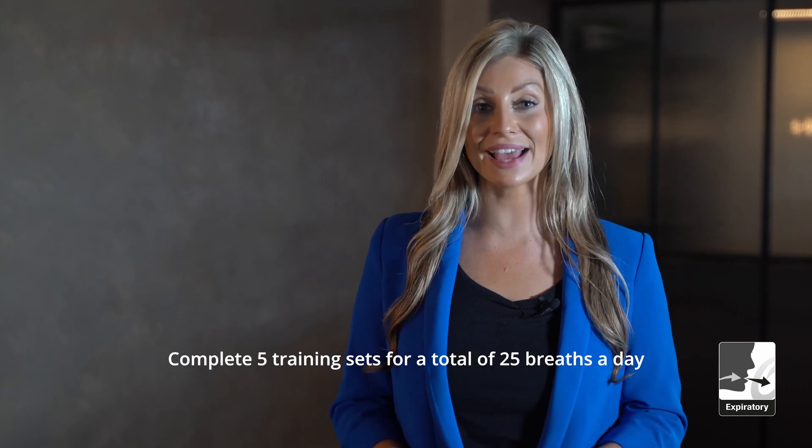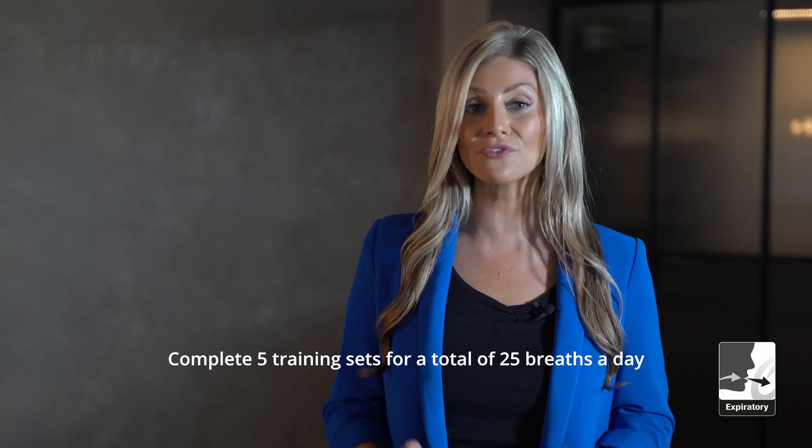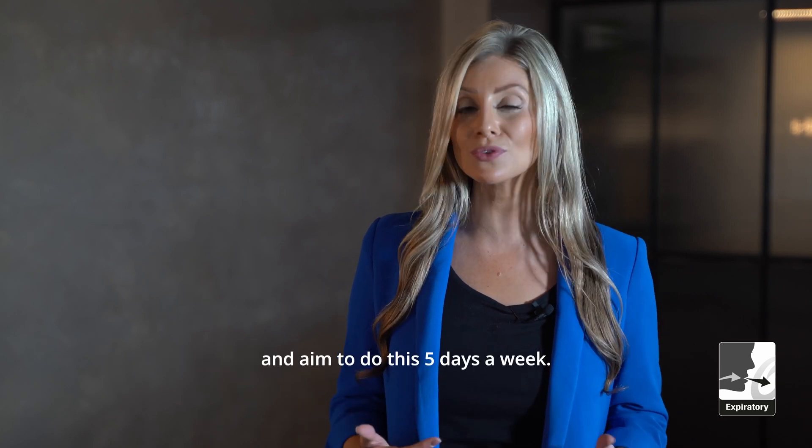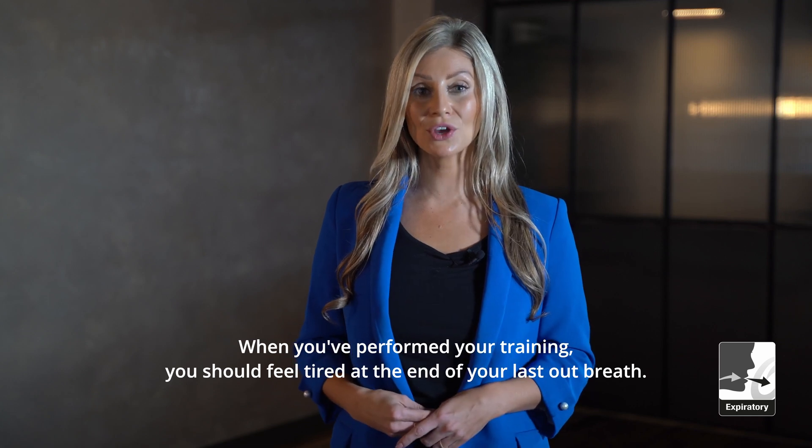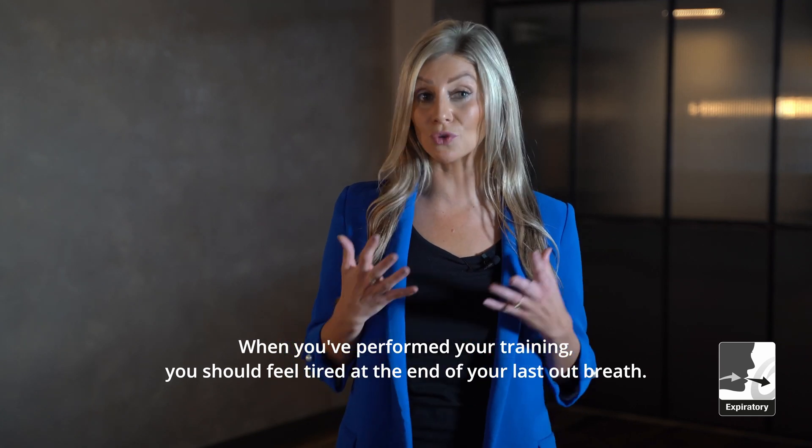Complete five training sets for a total of 25 breaths a day and aim to do this five days a week. When you've performed your training, you should feel tired at the end of your last breath.